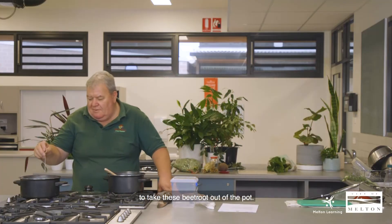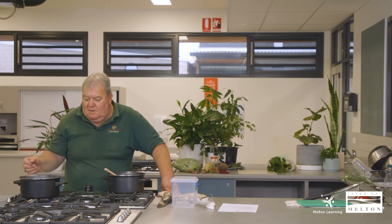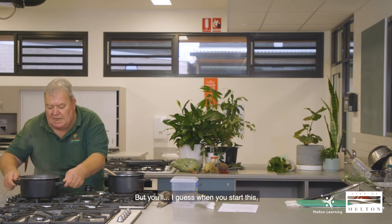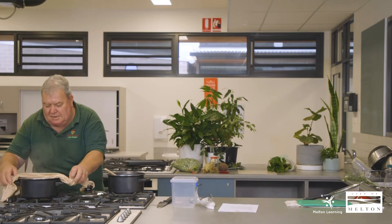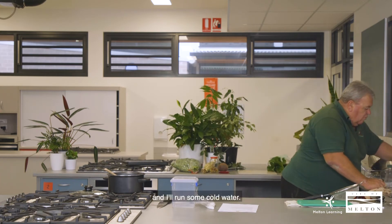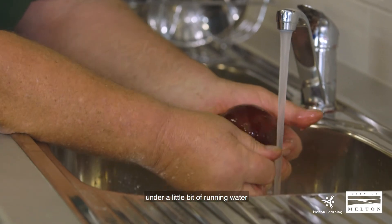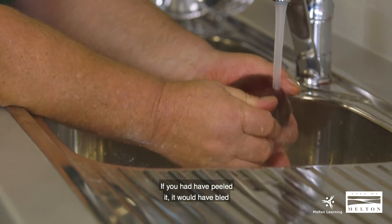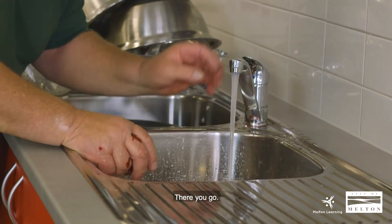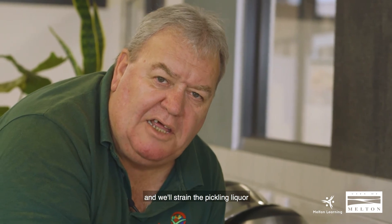We're back and just about ready to take these beetroot out of the pot — the skewer is coming out reasonably easily now. You probably want a little bit of give to these — don't let them go really really soft, but you'll work out what best suits your taste. I'll take them over to the sink and run some cold water. The key to success with peeling beetroot is not to use a peeler — you actually use your hands and rub the skin off under a little bit of running water and it comes off really easily. If you had used a peeler it would have bled a lot of the goodness out of the beetroot, whereas rubbing the skin off holds all the goodness in.